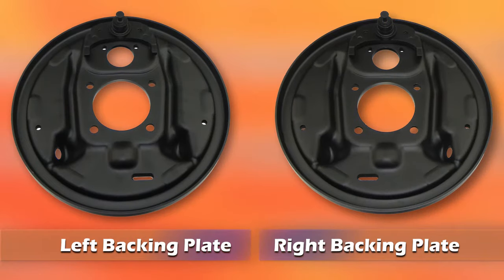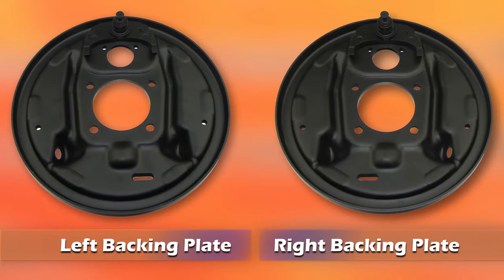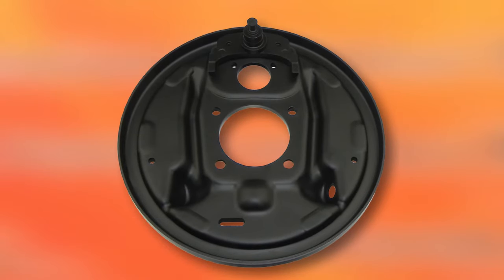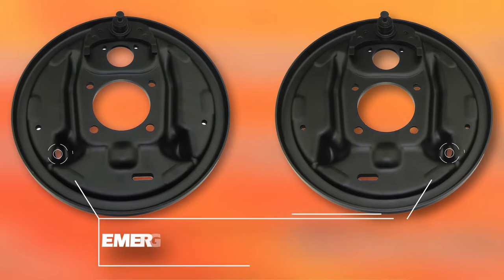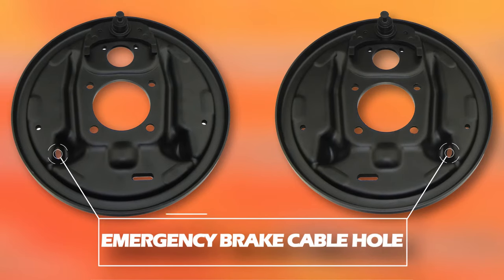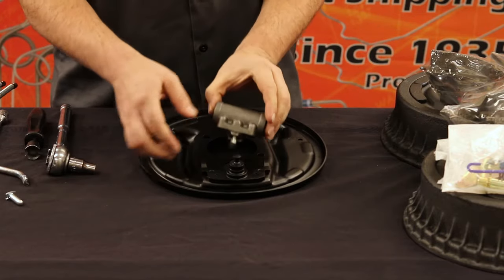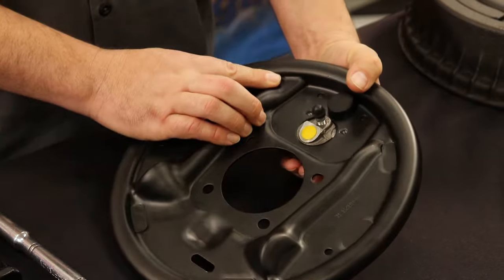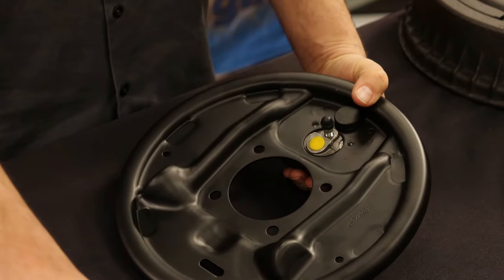Start by locating the left and right backing plate. For this video, we'll be using the 9.5 inch right drum rear backing plate. You can differentiate the two backing plates by the location of the emergency brake cable hole. With the backing plate in front of you, insert the wheel cylinder in place. Now flip the plate over and make sure that the yellow sticker is pointing down.